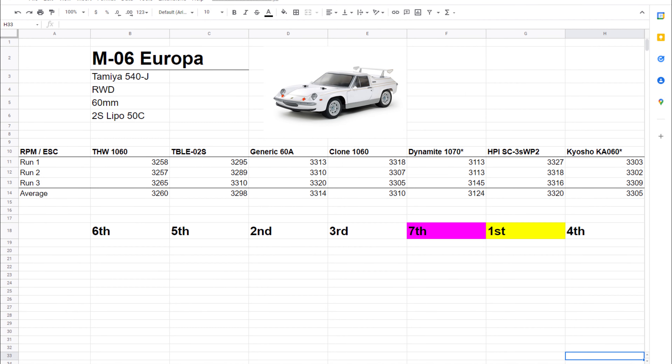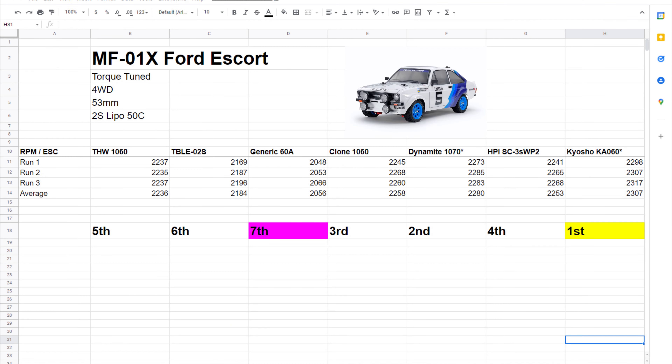The M-06 Europa is running a 540J motor. It is rear-wheel drive, tire diameter is 60 millimeters, and I used a 2S LiPo 50C battery. This time the HPI ESC came in first place, and the Dynamite 1070 came in last again. The MF-01X Ford Escort runs a torque-tuned motor. It is four-wheel drive with a wheel diameter of 53 millimeters, running the same 2S battery. This time the Kyosho ESC came in first again, while the generic 60-amp ESC came in last. The biggest surprise here is that the Dynamite 1070 had the second-highest RPMs for this chassis.